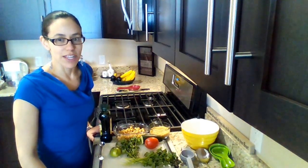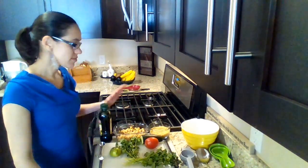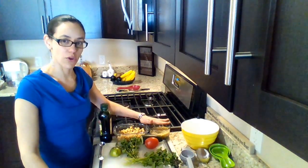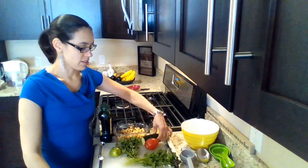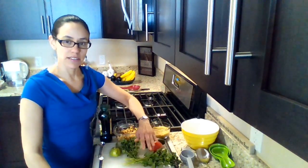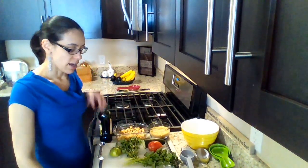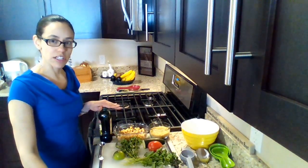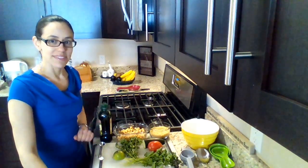For this recipe, you're going to need — Para esta receta, vamos a necesitar: chickpeas, garbanzos, quinoa, half a cucumber, medio pepino, one tomato, un tomate, parsley, perejil, cilantro, cilantro, half lime, medio limón, extra virgin olive oil, aceite de oliva extra virgen, and salt, y sal.